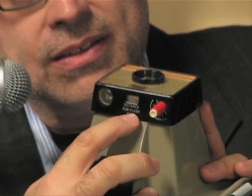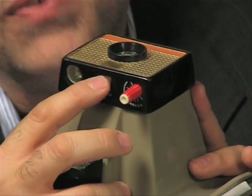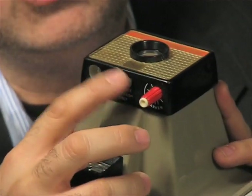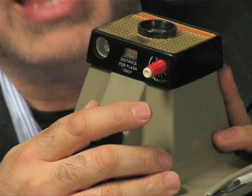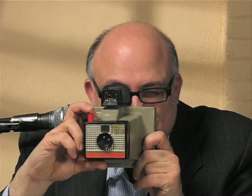Now it says here: distance for flash only. So Polaroid wants you to dial in the feet — the number of feet you are from your subject. Joey K is behind the camera shooting this video; he's about 10 feet from me, so I'm going to dial in 10 feet and shoot a picture of Joey K. One, two, three.